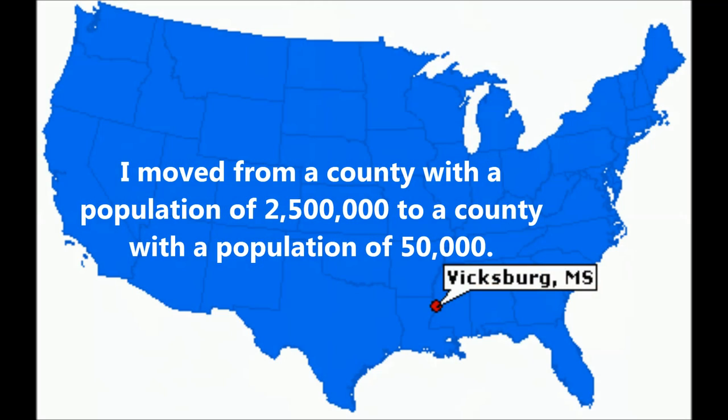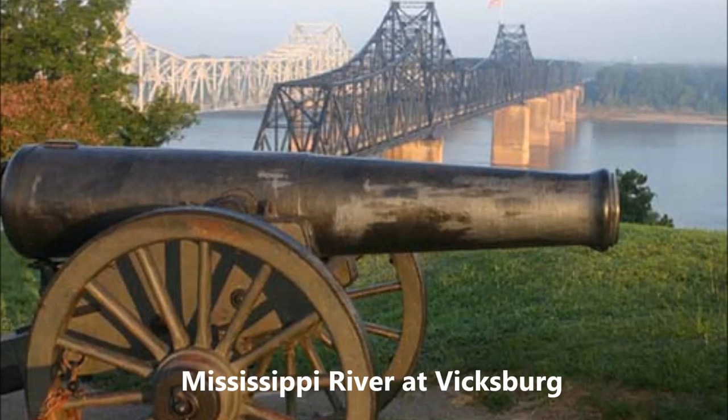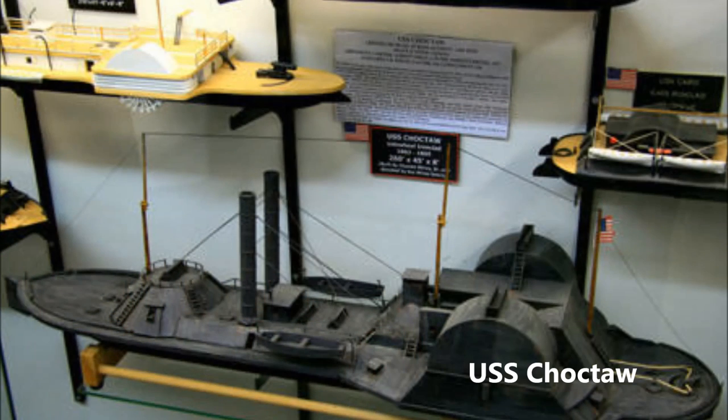A little background: after I got out of the service I got my teaching degree and taught fifth grade for a year in Dallas, Texas — pretty much gangland — and didn't really like that. My wife's mom lived in Vicksburg, Mississippi, about 400 miles to the east, and my wife was traveling there all the time, so we decided to move there. I was working in a casino as a slot technician while looking for something better.